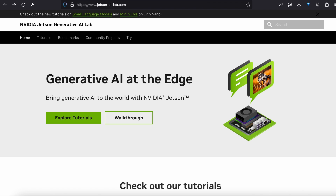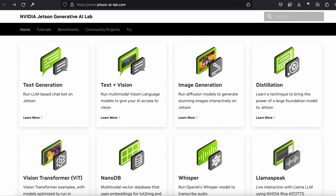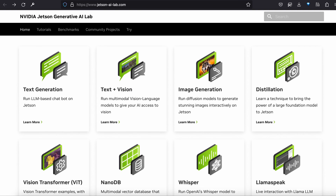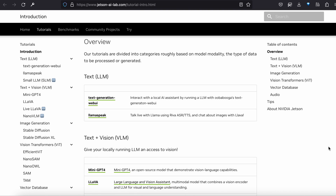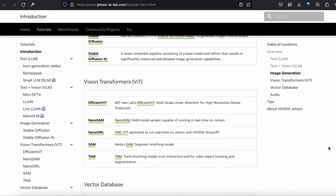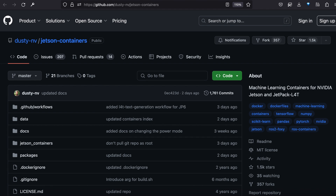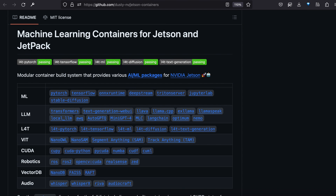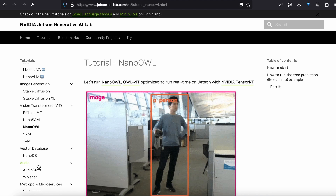Once your device is set up, you'll be ready to take full advantage of the Edge AI Human-Machine Interaction Examples in NVIDIA's Generative AI Lab. These tutorials run the gamut from onboard text generation, to image generation, to audio transcription, to video segmentation and classification with voice input and text-to-speech, and each has a Docker container ready to run locally with one of the models, including LLaMA, CLIP, LLaVIT, with NVIDIA's Nano OWL, and many others.